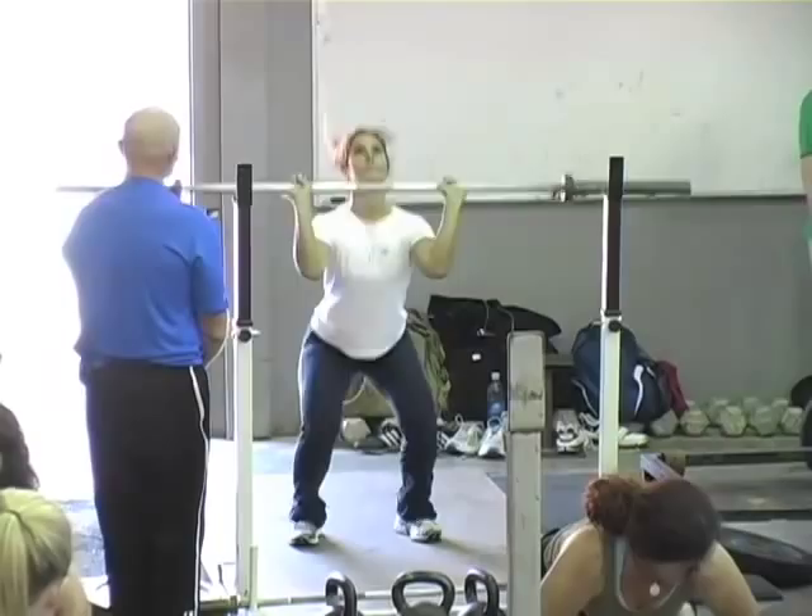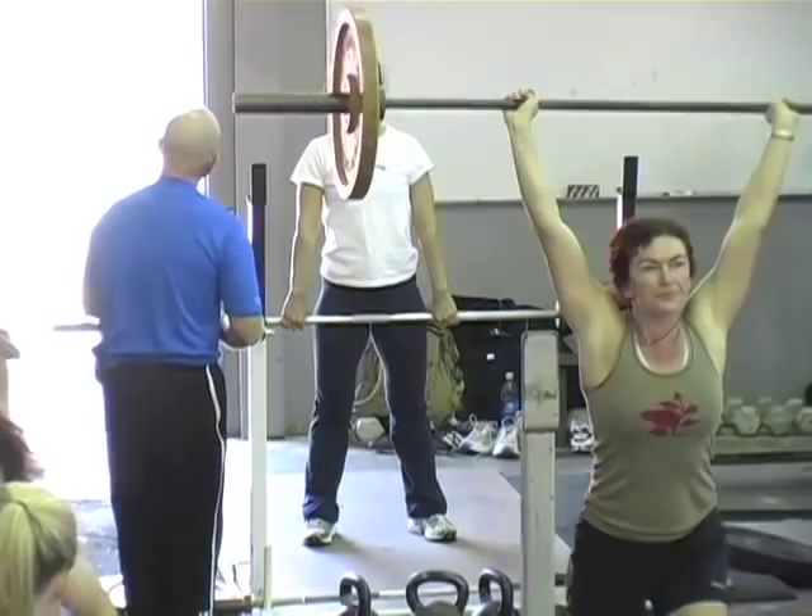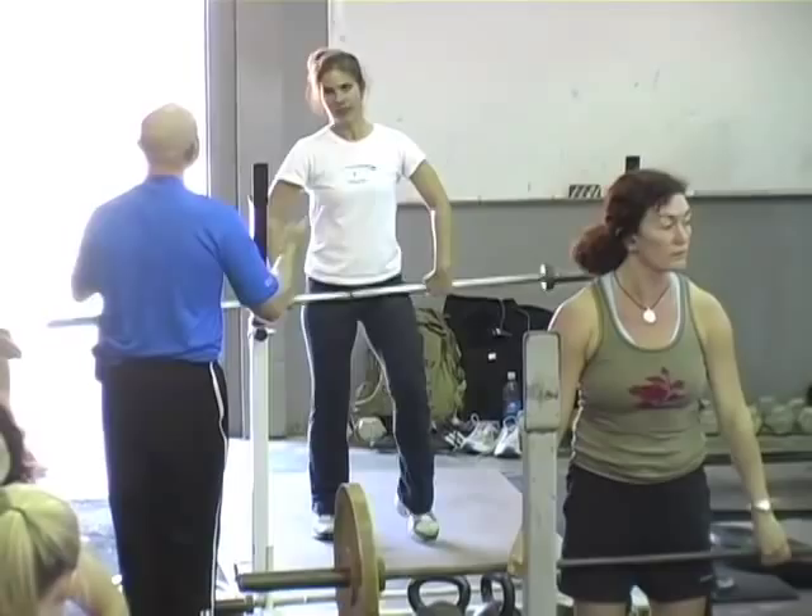Not bad. The form is good, except the elbows. And so when that weight gets heavy, what's gonna happen? The bar is gonna crash on you and you're gonna collapse, you're gonna lose it. But the form, for your purposes, there's nothing wrong with it. Just speed up the elbows.